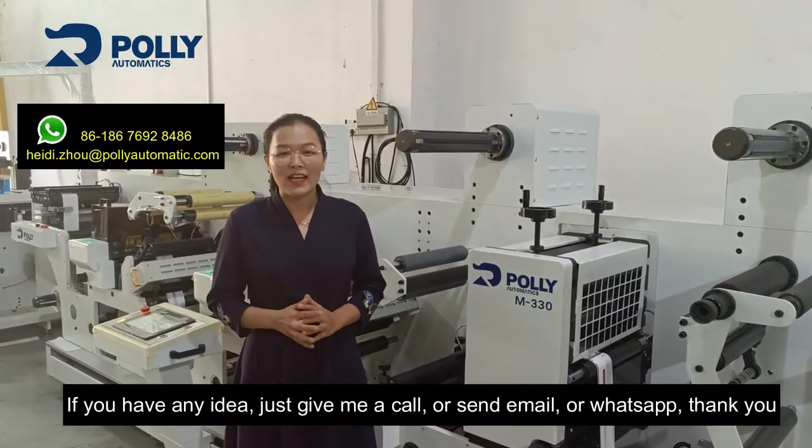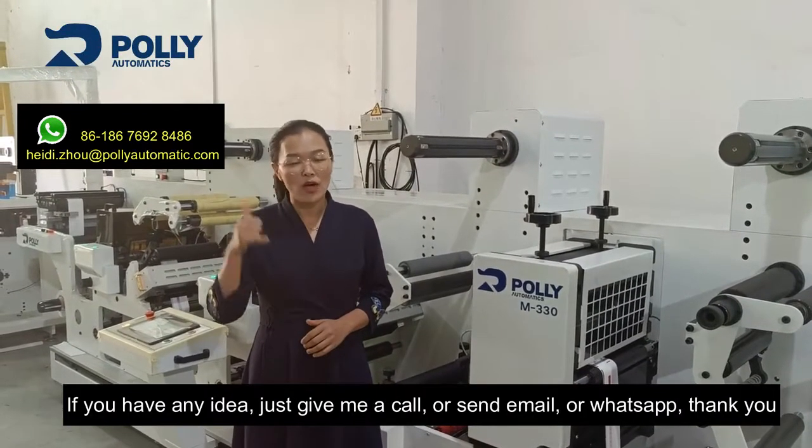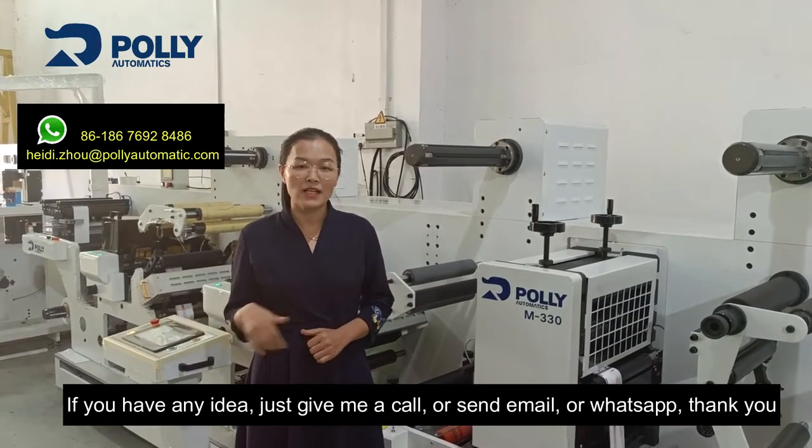If you have any questions, just give me a call, send an email, or reach us on WhatsApp. Thank you.